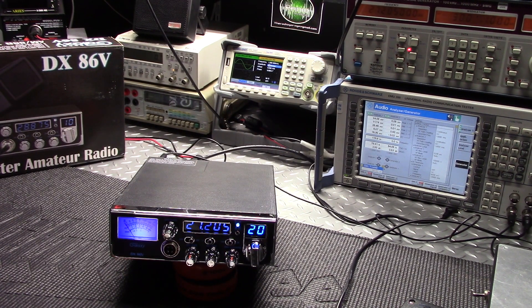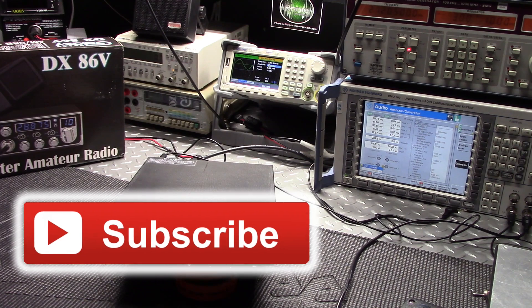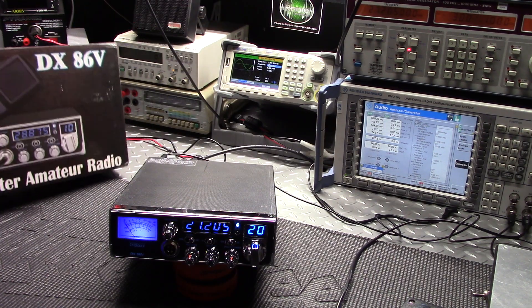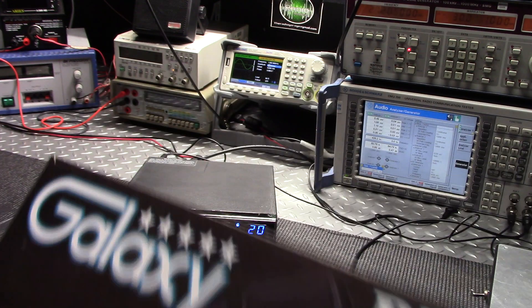Hey guys, Radio Garage back on the bench — appreciate everybody joining me. On the bench today we have a new out-of-the-box Galaxy DX 86V for Kevin. Here is the box with all your goodies in there.